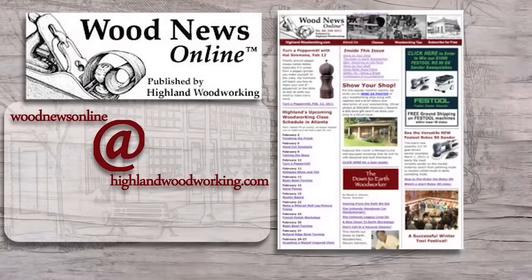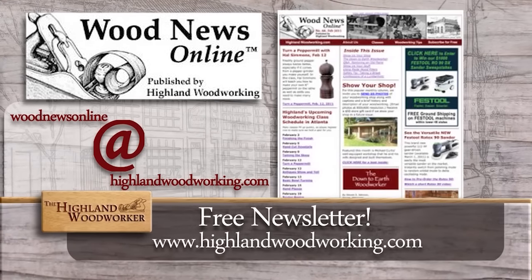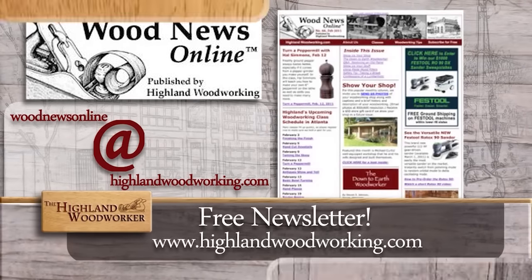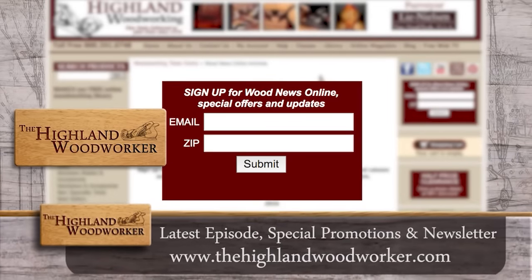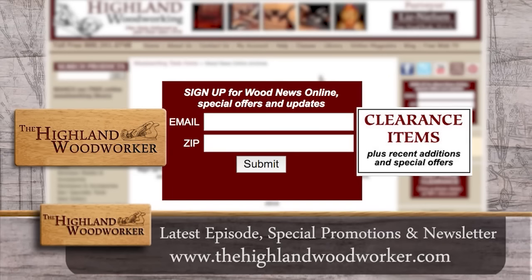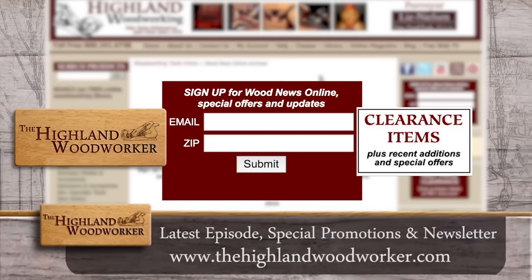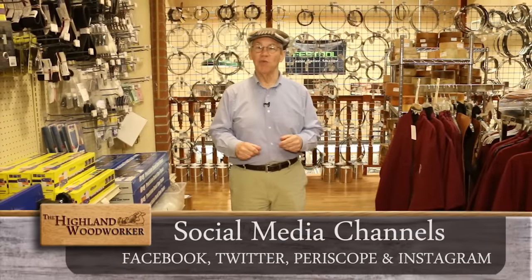Improve your woodworking experience. Sign up for Wood News Online, a monthly newsletter showcasing the latest news, tips, and classes Highland Woodworking has to offer. By signing up you'll receive the latest episode of the Highland Woodworker, special store promotions, and Wood News Online delivered straight to your inbox. Sign up today. Well, that's all the time we have for this episode. Follow us on our social media channels as well. Until next time, I'm Charles Brock, and I'm a Highland Woodworker.